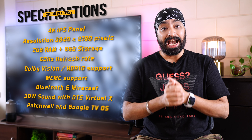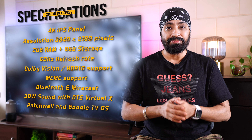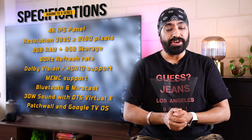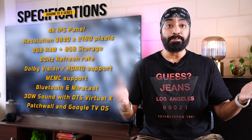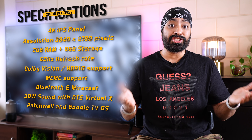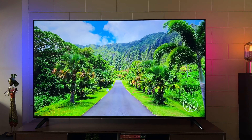Let's have a quick look at the specifications. We get a 4K IPS panel with a resolution of 3840×2160 pixels, 2GB RAM with 8GB internal storage, 60Hz refresh rate, Dolby Vision and HDR10 support, MEMC support, Bluetooth and Miracast support, 30W sound output with DTS Virtual X, running Patchwall and Google TV OS.